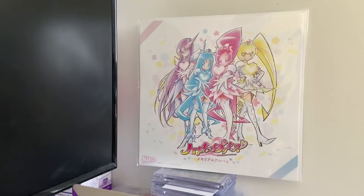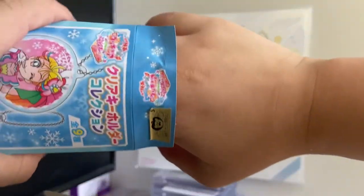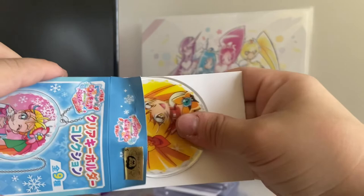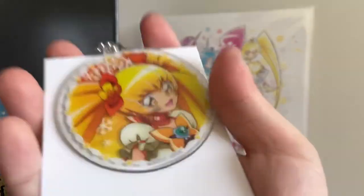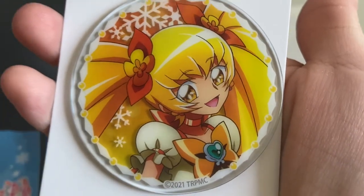Next one I think might be Cure Sunshine. Please don't be like Cure Blossom and Coral again. I'll open it from the back. Yep, there it is. Yeah — Cure Sunshine!